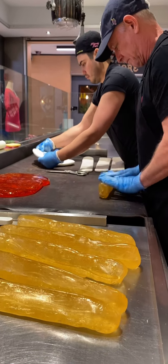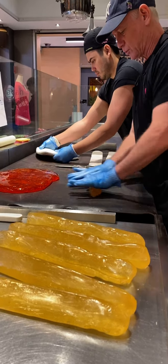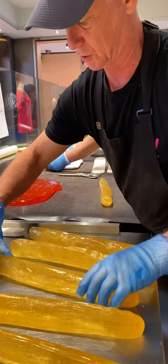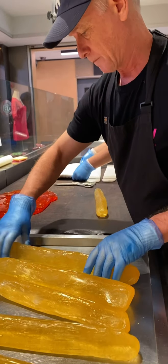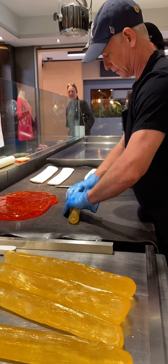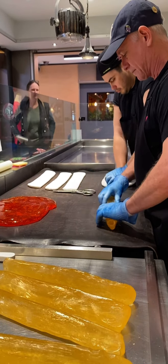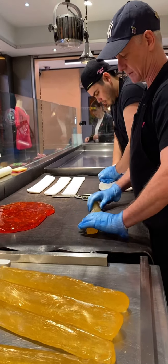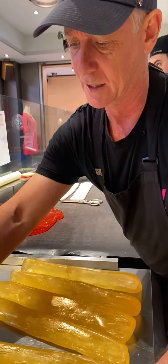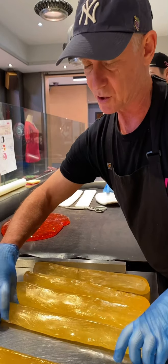Dad, what are these triangles over here? These are the individual segments of our citrus fruit — in this case, an orange. Are all citruses made the same way? They are. It's a very simple design, very effective. I'm shaping them on the hot table to get them into the shape I want, and then cooling them on the stainless steel surface so they hold their shape. I'll construct what we're building.